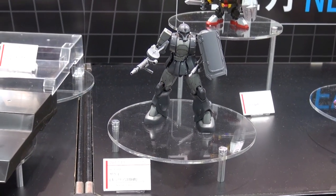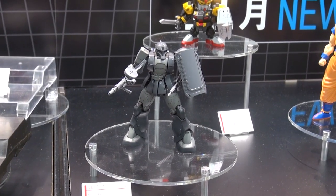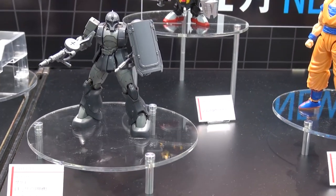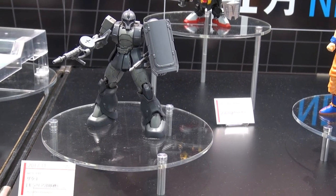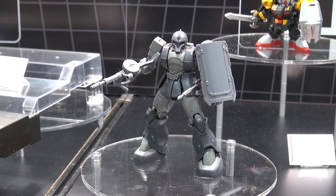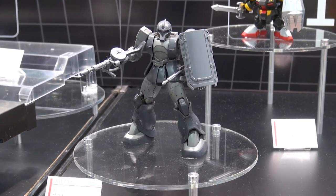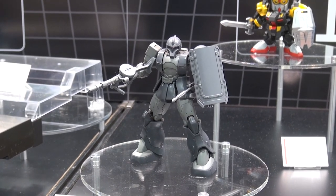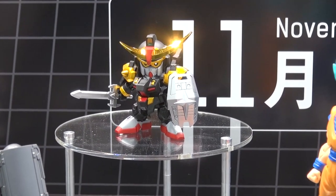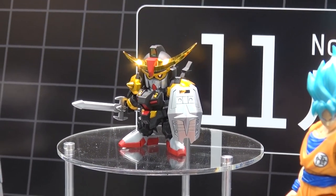Sneaking up here on top of the display, we have another Origin kit due out in November. This is a Zaku-1 from Kilceria's Forces, if I'm reading that right. It's looking pretty cool — we've already had releases for the Zaku-1 in the Origin line, but this one gives us some new colors and possibly a new chest plate. And there's a new BB release in the back — Musha Gundam Mark III, if you're a fan of BB kits.